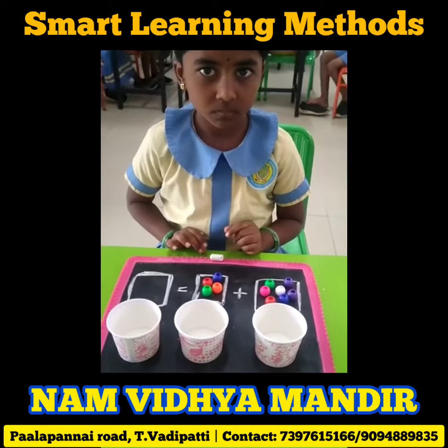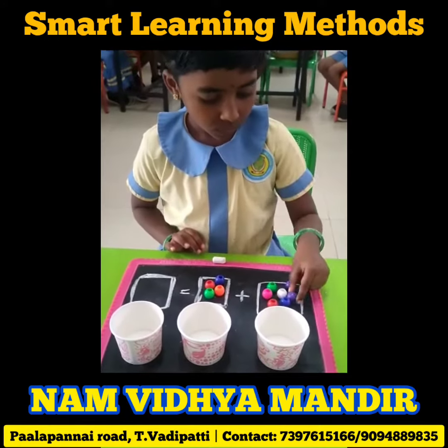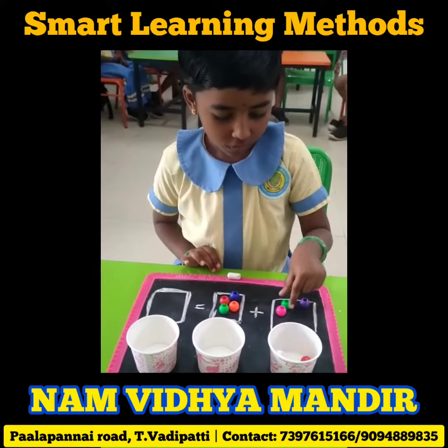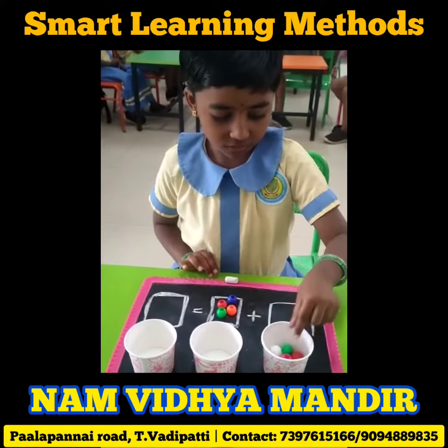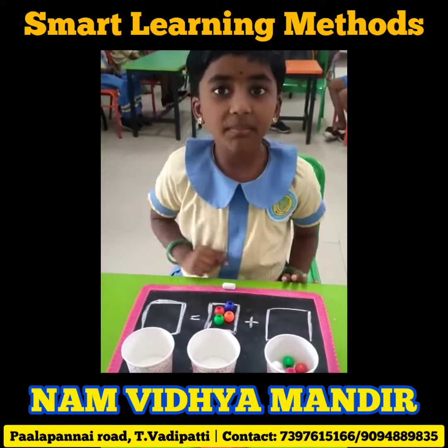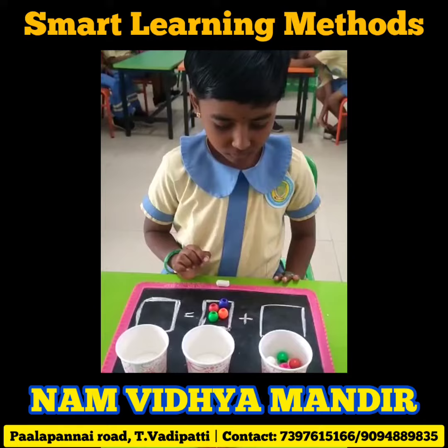Sarika, count the number of beads in the first box. How many beads? Write the 7 in the first box.